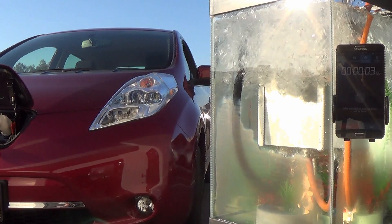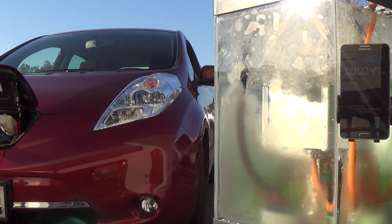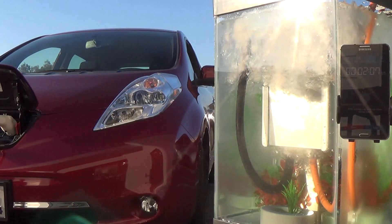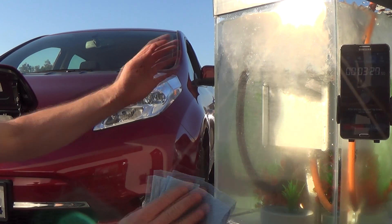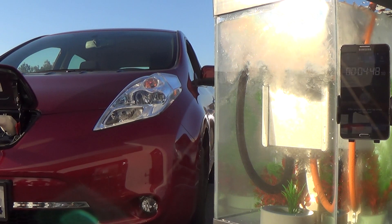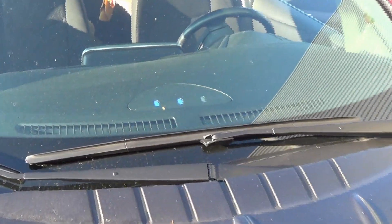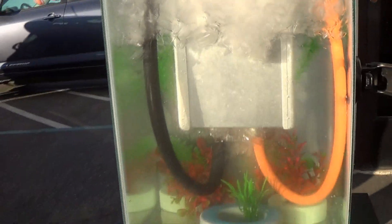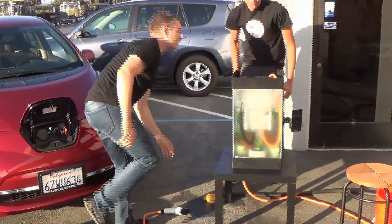Alright, and it's on. Let's go. Okay, so five minutes up, it's still charging, the ice has not even melted yet, and we're going to pull it out now and see how it's looking. Alright, let's pull it out.